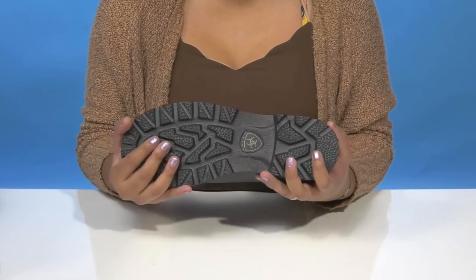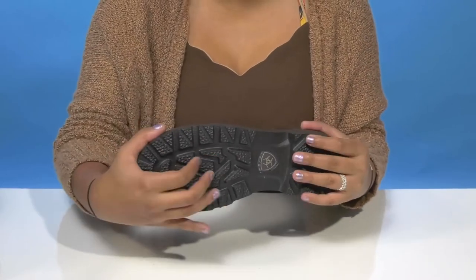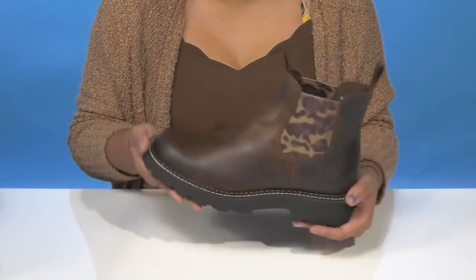The outsole is very nicely textured and is constructed with Everlon technology to give you some extra traction while also keeping things super lightweight.